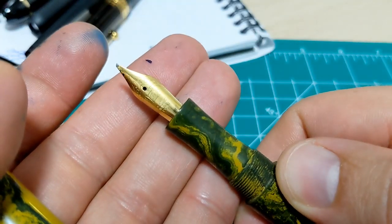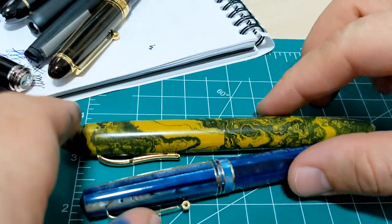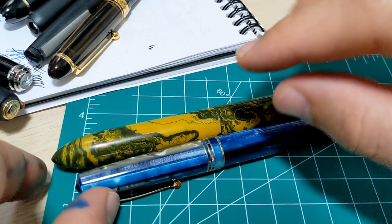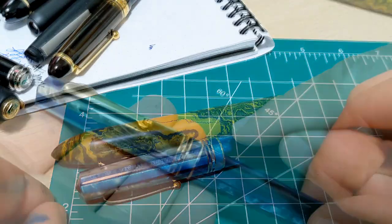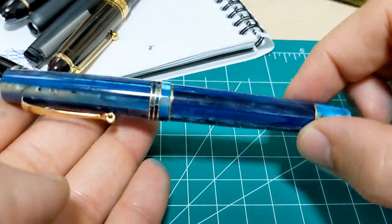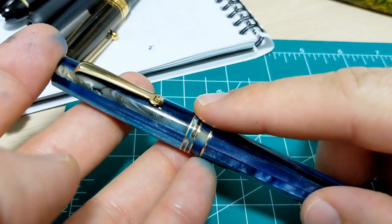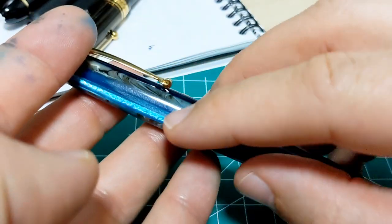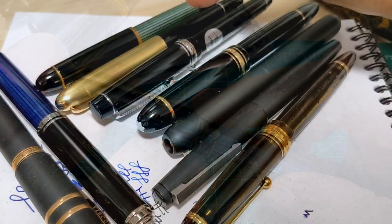I purposely got these the way I did because I wanted to customize them afterwards. Generally speaking, for pens where you have the option to just pay extra to get the gold nib, I typically stick to the steel nib on those pens — but that's just a personal preference. However, I would not mind going round two with one of these Leonardos, especially in the grande size. There's one — I think it's called sunflower or something — a beautiful resin. I would love to get that with the gold nib.